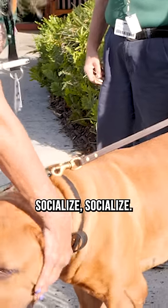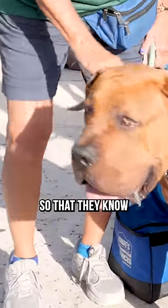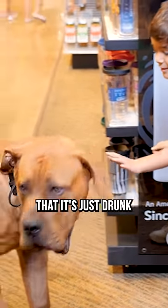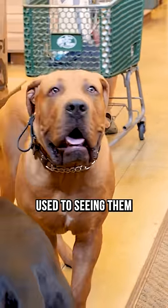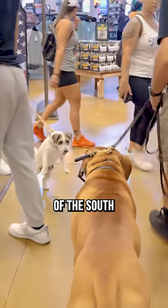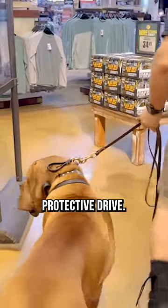Socialize, socialize, socialize all of your dogs — but especially guardian breeds like this — so that they know friend from foe. They know when your drunk uncle comes over that it's just drunk uncle Jeff and he's used to seeing him like that. Otherwise, drunk uncle Jeff's going to become a statistic of the South African Mastiff. And you don't want to be on the business end of a dog like this in full protective drive.